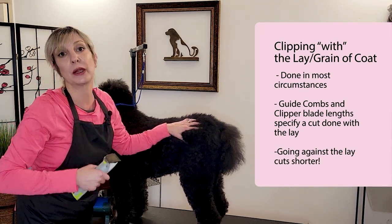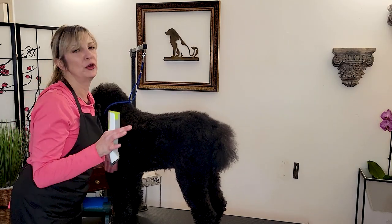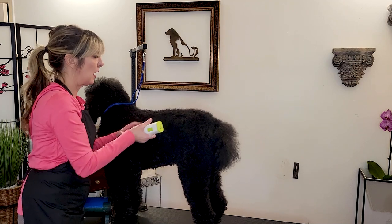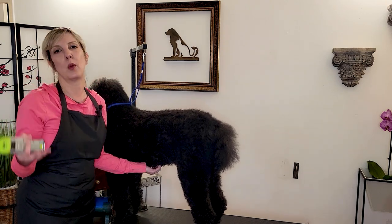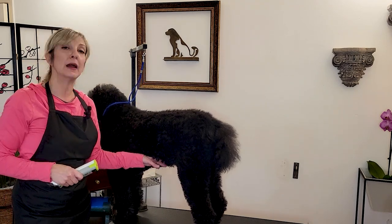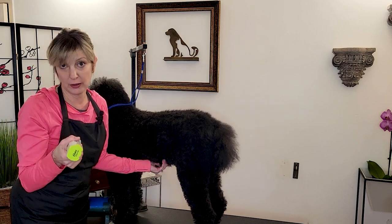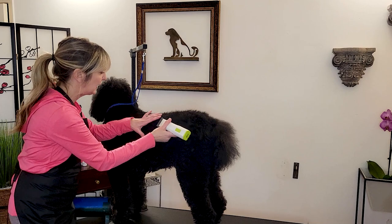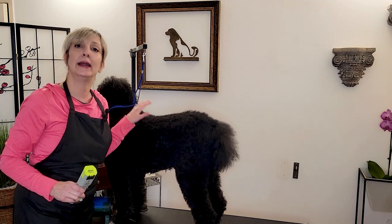We're going to be going with the lay of the coat in normal circumstances. There are instances where you do go against the lay of the coat — that lifts the coat up as you go against it. That's normally for coats that shouldn't get clippered, especially if you think of a Westie where it should be getting hand stripped. If you go the opposite way, it's going to cut the coat shorter, basically lifting that coat and going against the lay. So most of our haircuts will be going with the lay in a certain pattern.